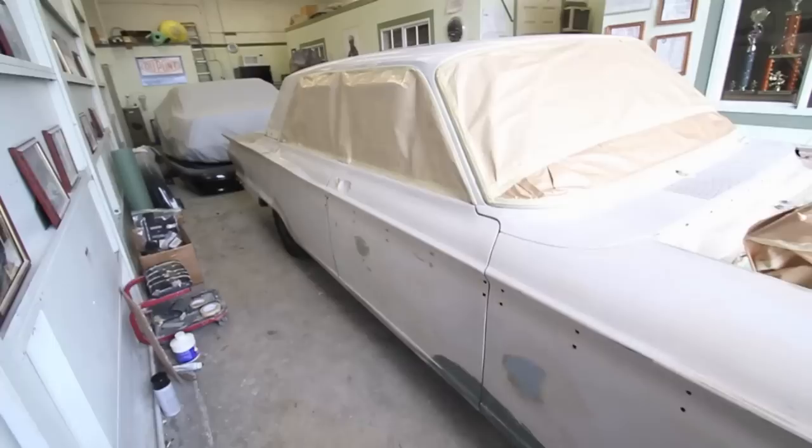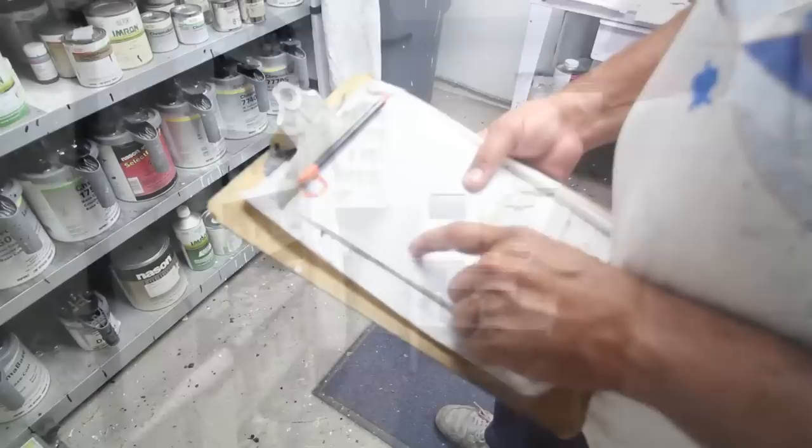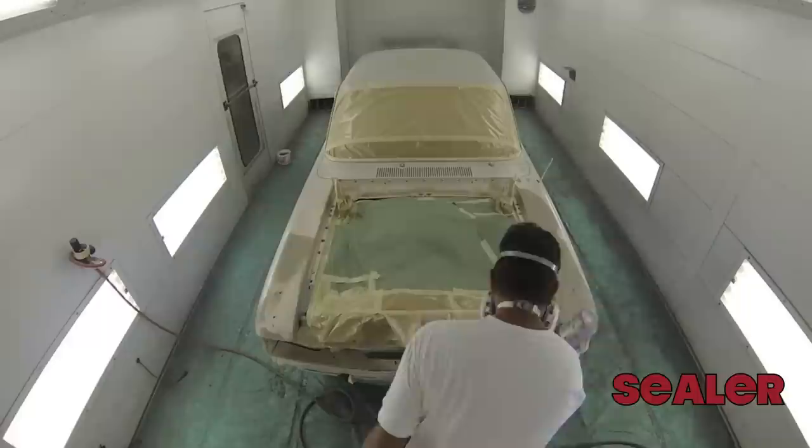We're here at Corporate Cars Paint and Body. It's a really nice establishment — they do all the work in Davie for the police. They've taped off the vehicle. They're using DuPont sealer, paint, and clear. Here is the actual paint code for the vehicle and this is where they mixed it up. They've taped everything off and it's about to go into the paint booth.